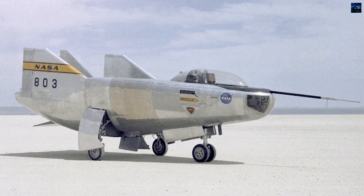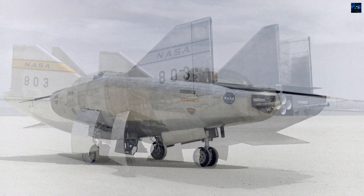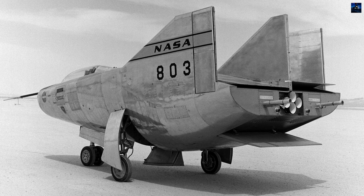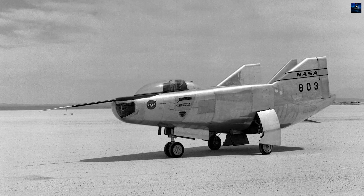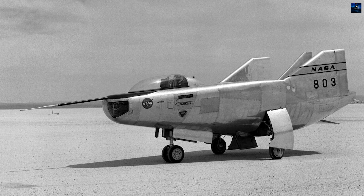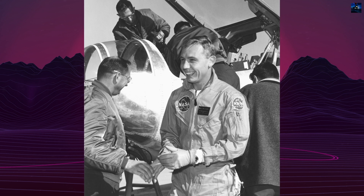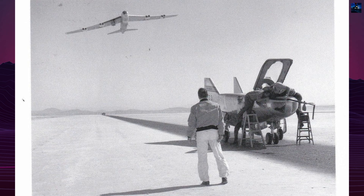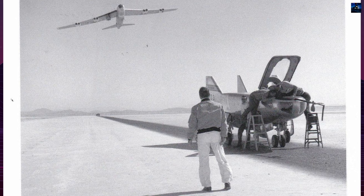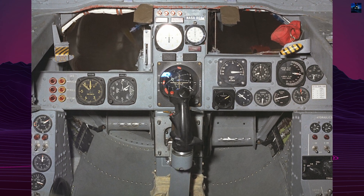The Northrop M2F3 was an experimental lifting body aircraft developed by NASA and Northrop Corporation as part of a broader research program aimed at creating aircraft with a semi-conical fuselage capable of generating lift. The journey of the M2F3 began with its predecessor, the M2F2, which suffered a significant accident during a test flight on May 10, 1967. The M2F2 experienced uncontrollable vibrations, leading to a crash that damaged the aircraft and injured the test pilot, Bruce Peterson. The accident investigation revealed that the M2F2's configuration did not fully meet the requirements, necessitating modifications. NASA decided to restore and upgrade the damaged M2F2, resulting in the M2F3 project.